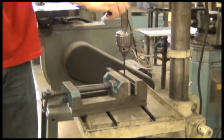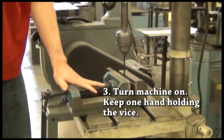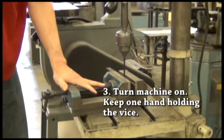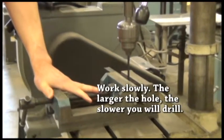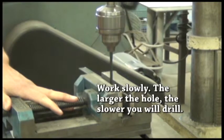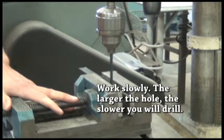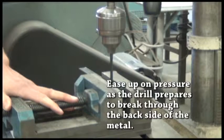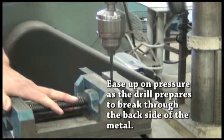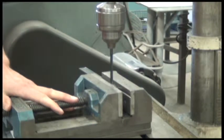Turn the machine on. One hand on the handle, the other on the drill press vise to hold it steady, and slowly work your way through the metal. Remember, the larger the hole the slower you go. I breathe the drill bit by letting up pressure for a second to relieve any caught material. As I feel the drill bit about to break through the back side, I ease up on pressure and go through nice and slowly — that prevents the material from getting seized and makes a clean exit out of the back.